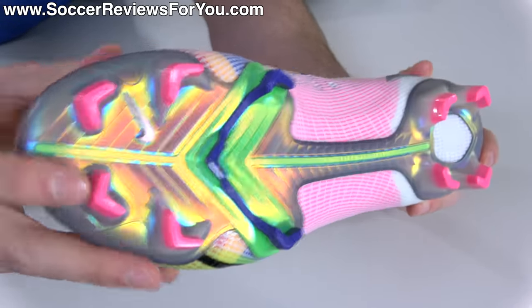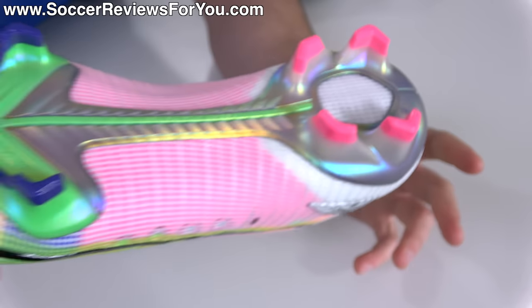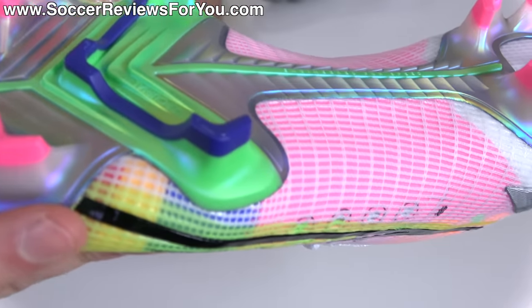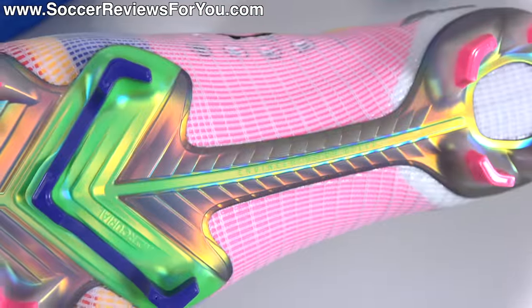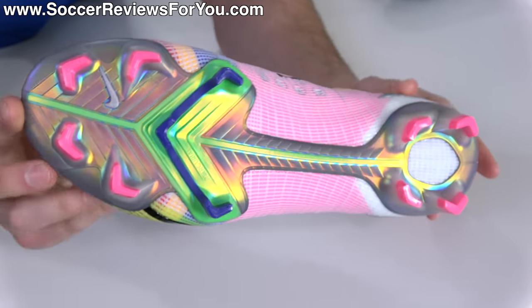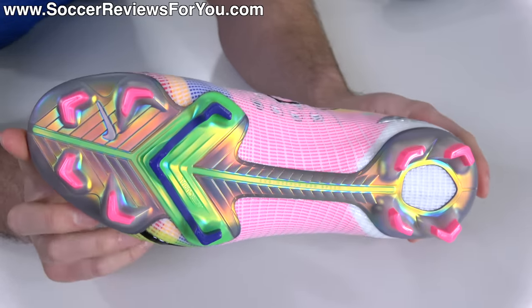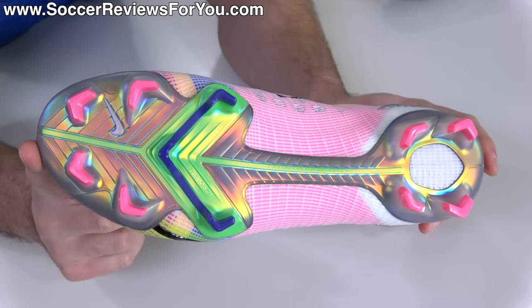The stud pattern is pretty much exactly the same — this of course being the FG variation. The only thing that's changed is some of the little add-on pieces at the point of the chevron, mainly through the forefoot — it has that little extra point, so it's more of an actual chevron or V-shape on all of the studs on this new variation. Exact same length though. In terms of what you can actually feel from a traction standpoint, it's still pretty much the most aggressive stud pattern you can get — no difference in overall performance that you're going to notice.